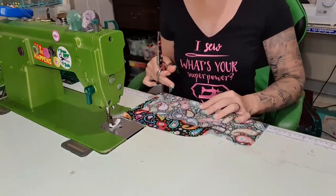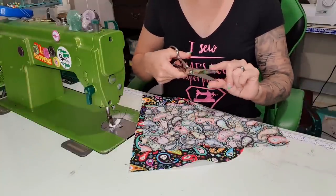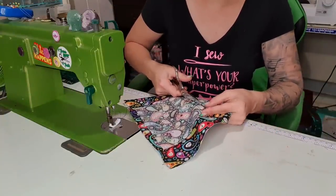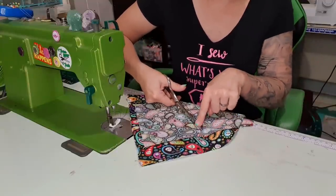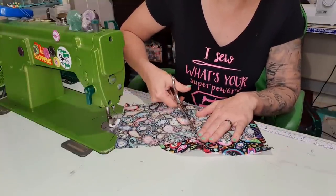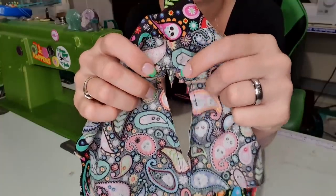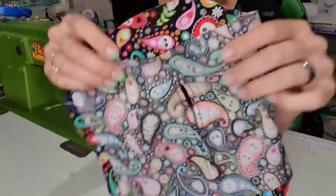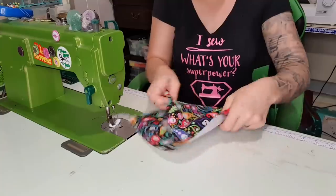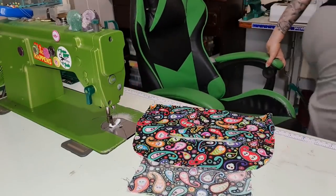Take scissors, fold this in half, and snip. You saw me push on the end of the scissors — it gives a little extra oomph so you're not hurting your hand. For anyone with bad wrists or hands, lay it down and push — it gives extra oomph so you're not hurting your hands trying to cut things. I've put little triangles in the corners and gone just up to the line I drew. Then finger press this up, finger press this down, and push it through. I'm going to iron this.